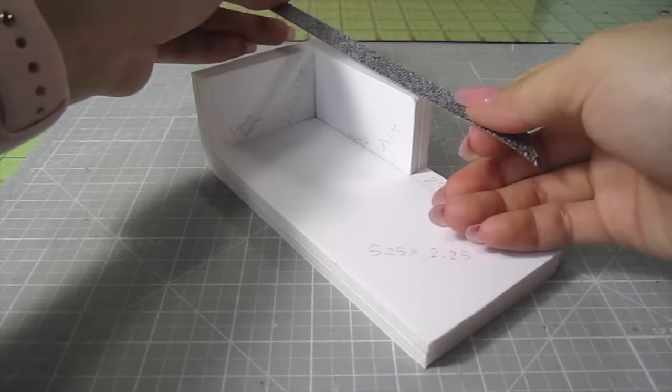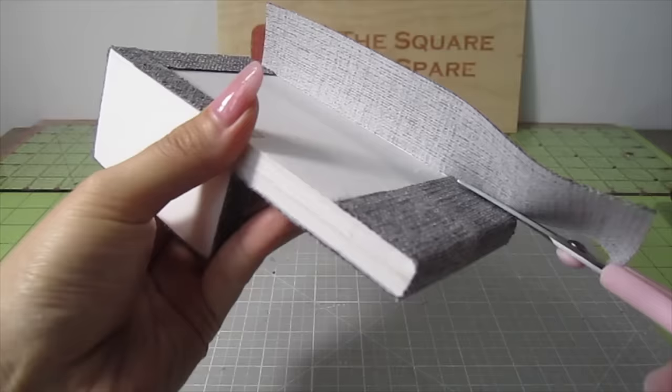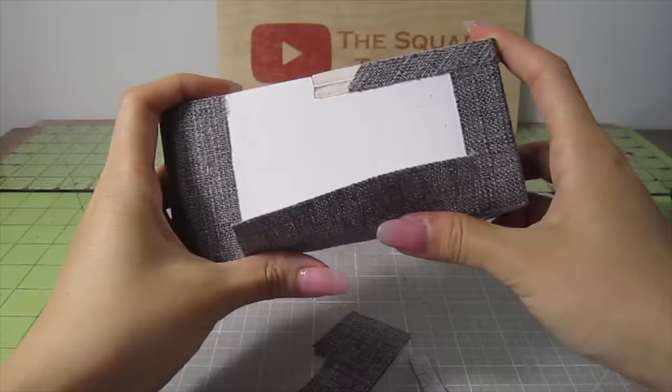Repeat all the same steps on the chaise: cover up the armrest edge, add on the back panel, cover up the seat base, and finally cover up the armrest sides.